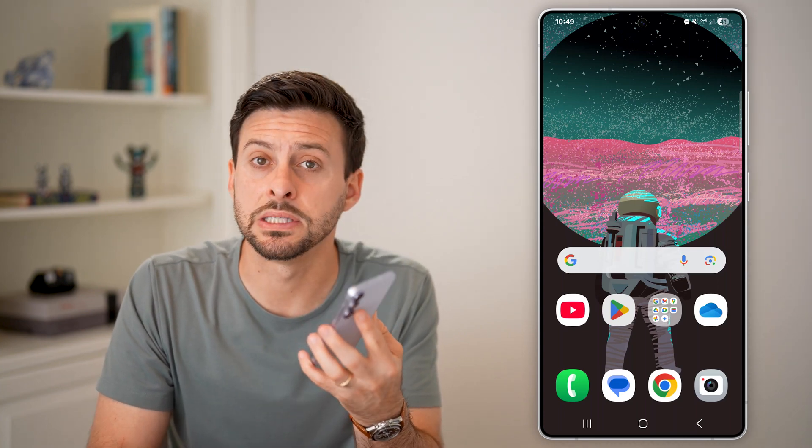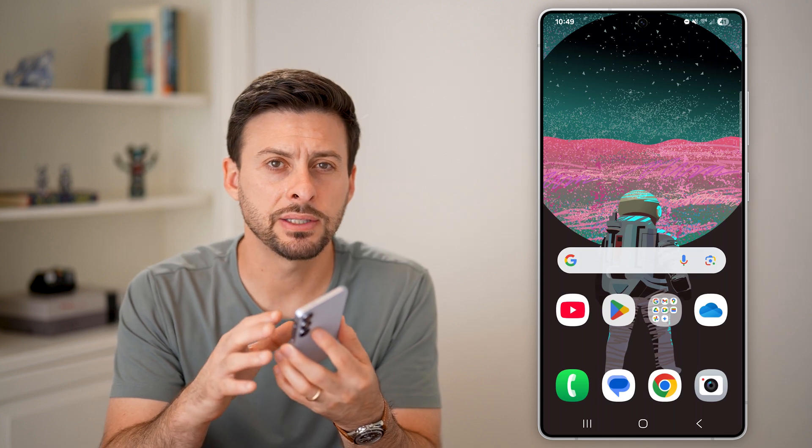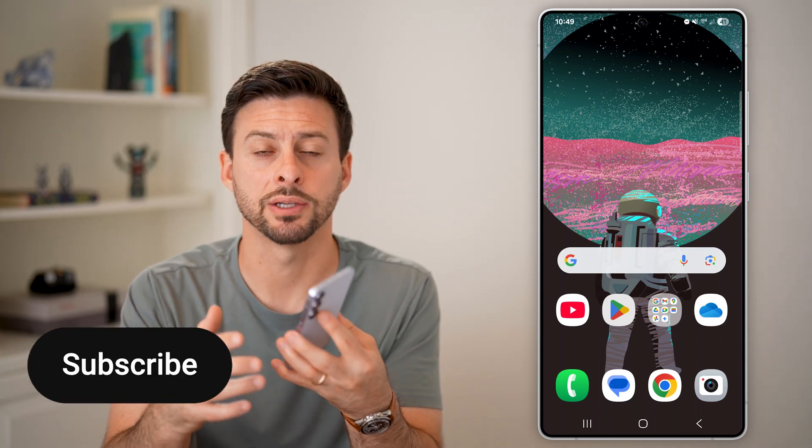Here's how to fix mobile hotspot if it's not working on your Samsung phone. I have a Samsung Galaxy, and I'm going to walk you through the entire process to get this fixed.